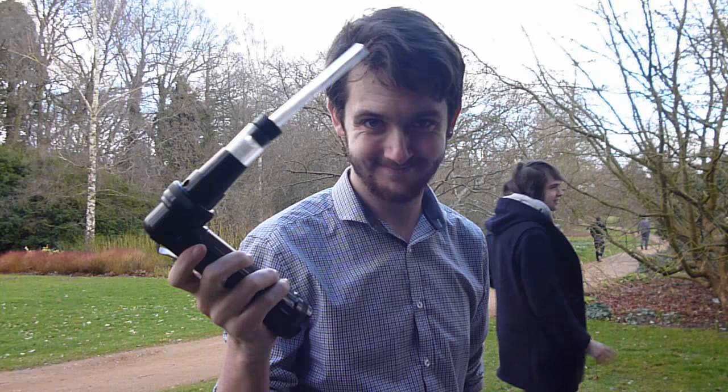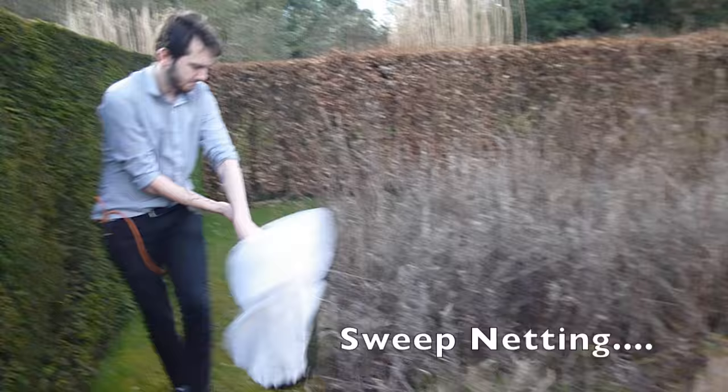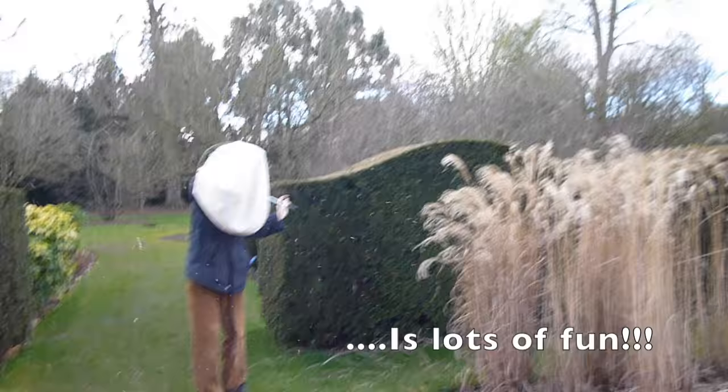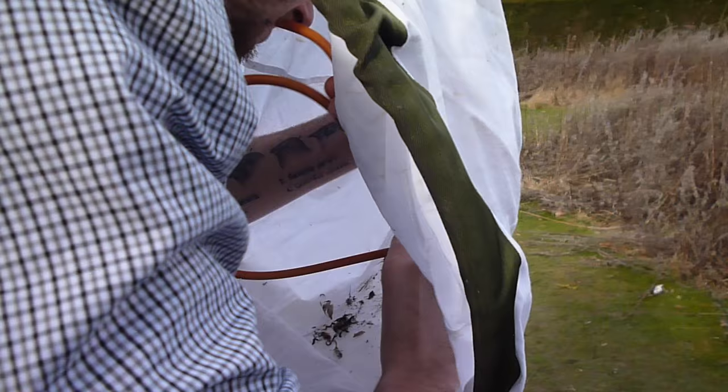Next we move on to sweep netting. Push the net from side to side in a continuous motion, then proceed to plug the net with your body to prevent specimens from escaping. This method is a lot of fun and is a great generalised method for many different taxa. Has Chris caught anything? Unfortunately not on this occasion. Don't forget to pooter up your specimens.